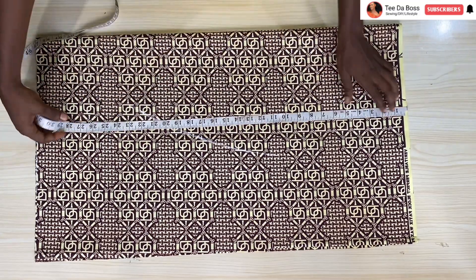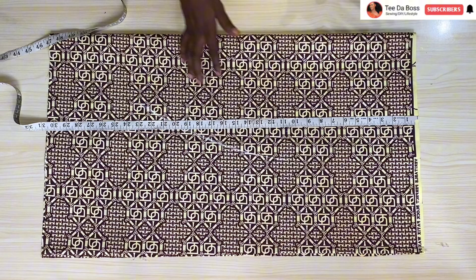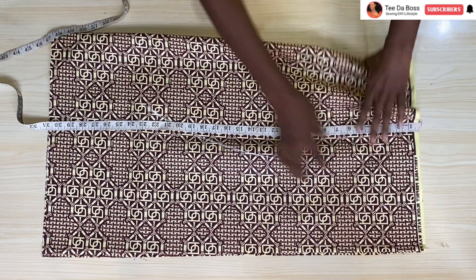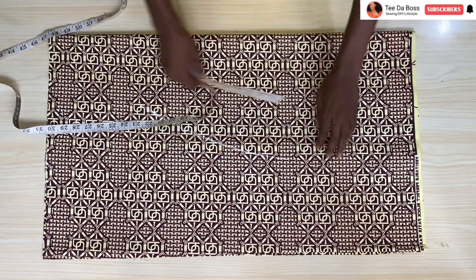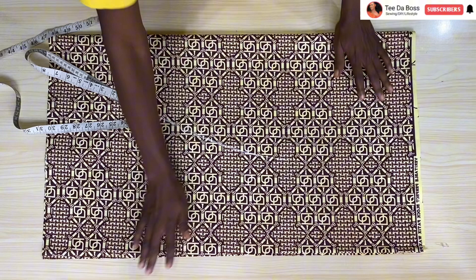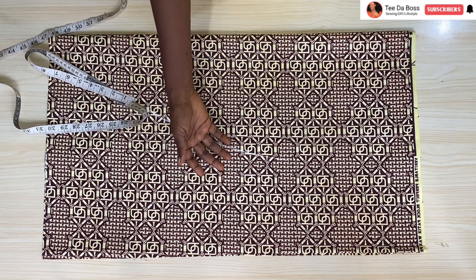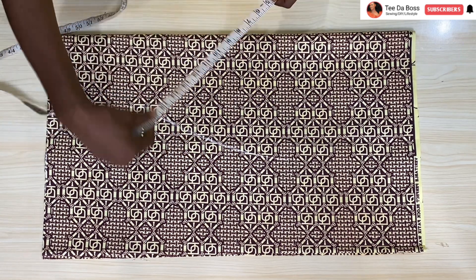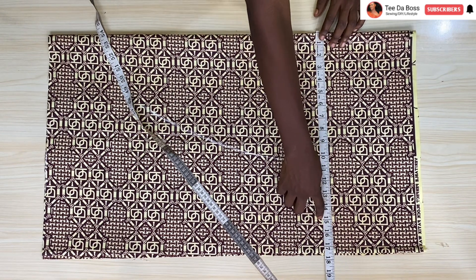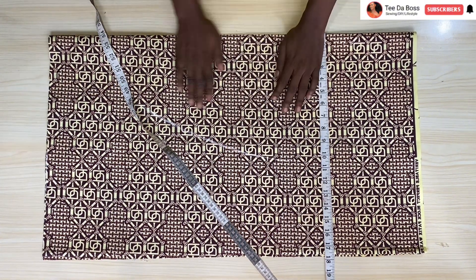I have my fabric right here measuring 30 and a half inches. For the width: my bust measures 34, so I fold the fabric in four — folded in two and then folded in two again. 34 multiplied by two gives 68 inches; with the fabric folded in four it measures 17 inches, and 17 times four gives 68 inches as required.